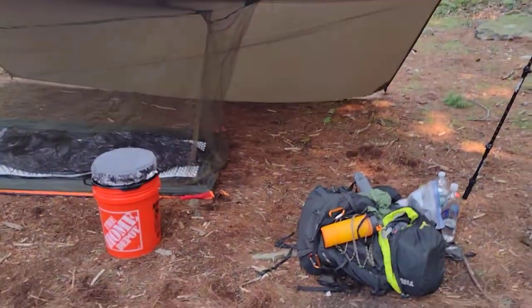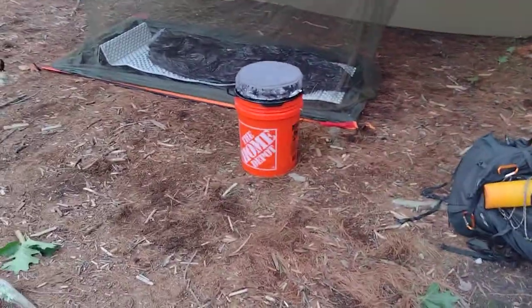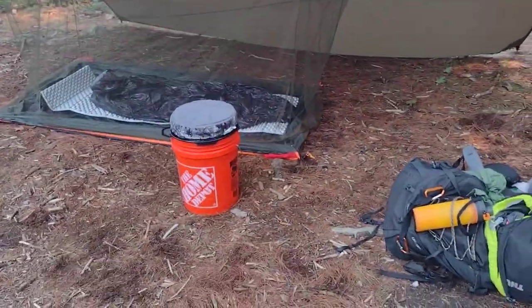Hello everybody. I just wanted to go through my tarp setup real quick. I had a few questions about how I use a tarp instead of a tent.